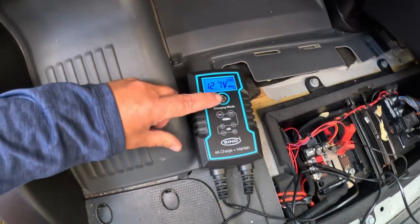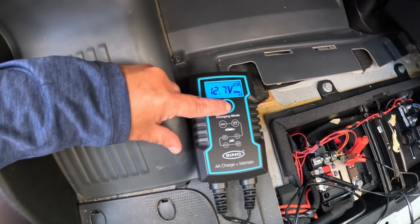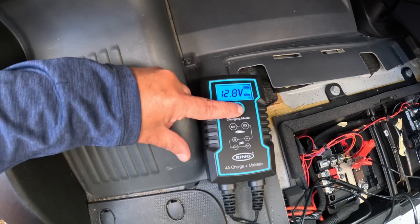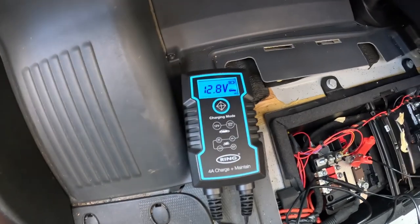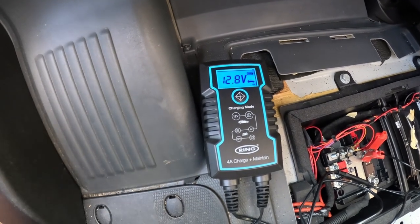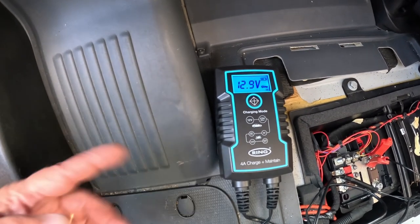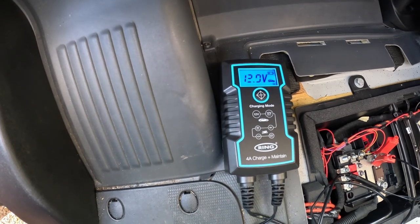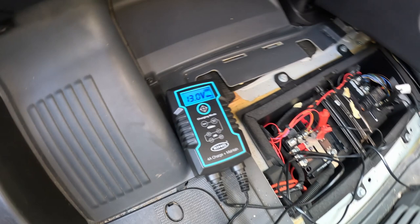As you can see from there, you've got the different charging modes — obviously car and van. If you press it again you get the six volt for motorcycles. As you can see, it's actually charging now. The beauty of these is they just regulate and will put the required voltage into the battery, and then just trickle charge it through, so it's perfectly safe to leave it.